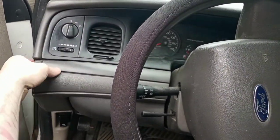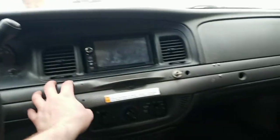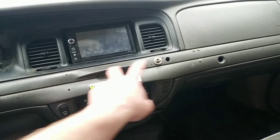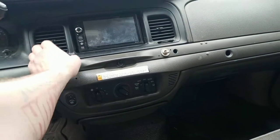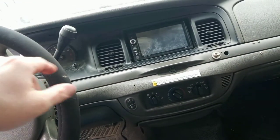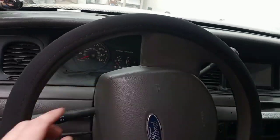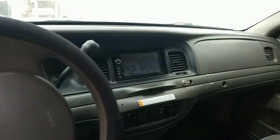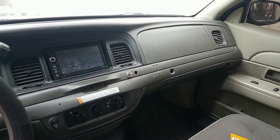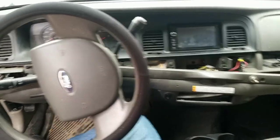First thing I'm going to do is pull this plate off. I believe this plate comes off and then there are some 7mm screws under here that you've got to take out. Then I think this whole unit lifts out and you've got to unhook the shift indicator. I'll get some of that done and be back, and if I run into anything I'll share the tips and tricks I figure out.